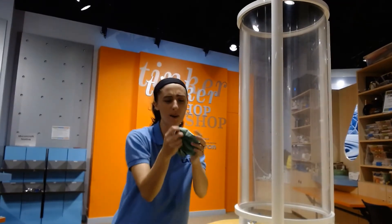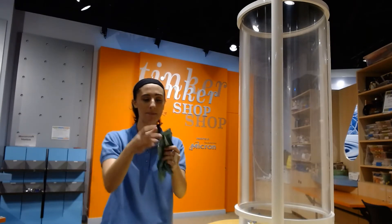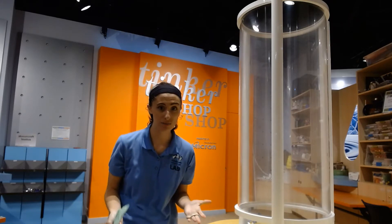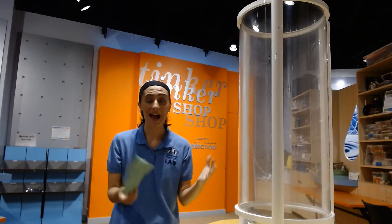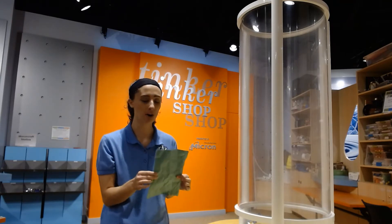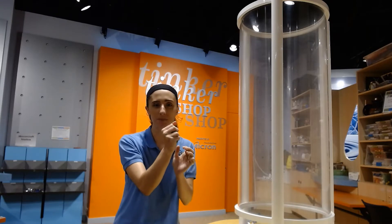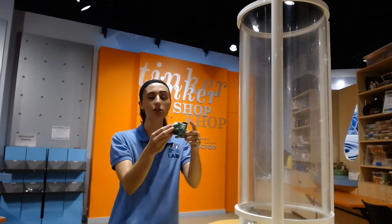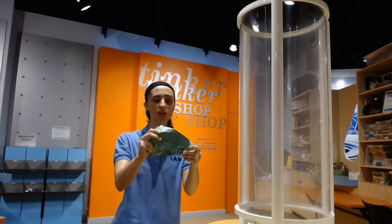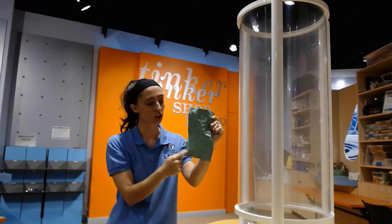So I changed something a little bit, right? My piece of paper that I crumpled all up hit the ground first compared to that piece of paper that was still flattened out. But did I change the piece of paper? No — I didn't add anything to it and I didn't take anything away. It's still the same type of paper, but I changed its shape. When I crumpled up this piece of paper I made it a lot smaller — I took away what's called surface area.